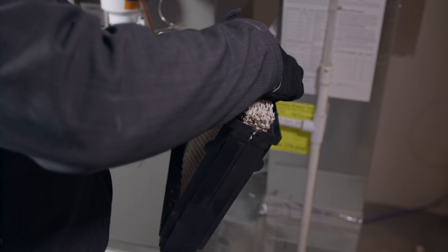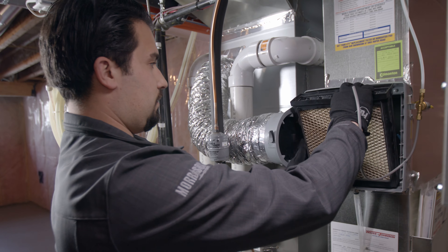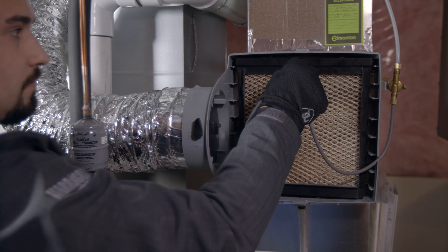Now you can put your new humidifier filter into the tray. When that's done, pop the tray back into the humidifier, reattach the cover, turn the water valve back on, and you're good to go.